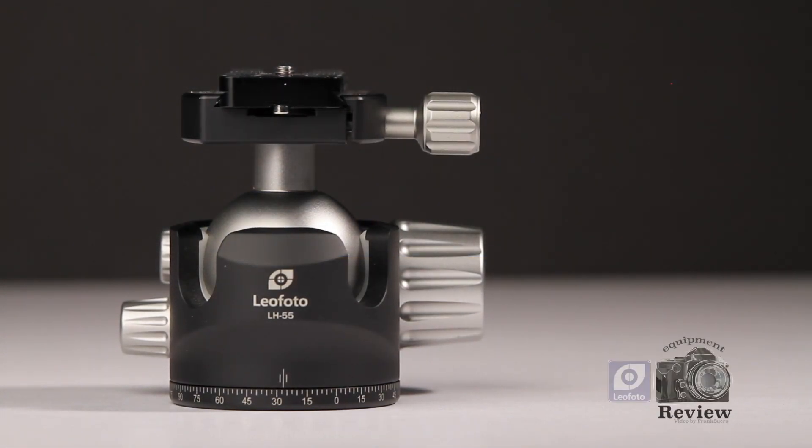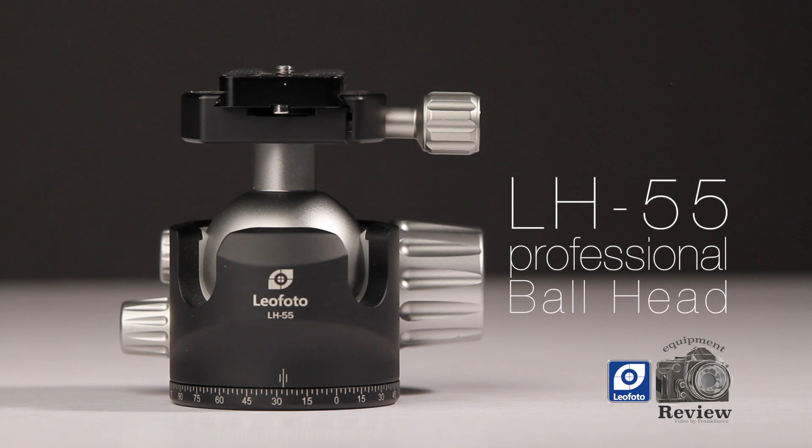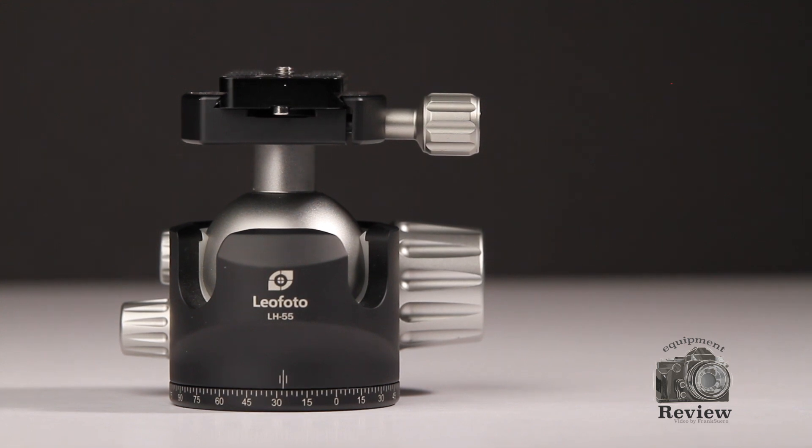Hello guys and welcome once more. Today we're going to be taking a quick look at the LH-55 Professional Ballhead from Leofoto. Let's see everything that comes in this package.